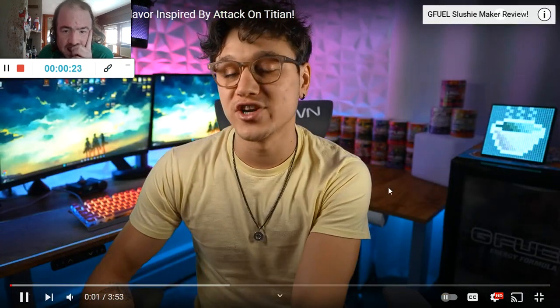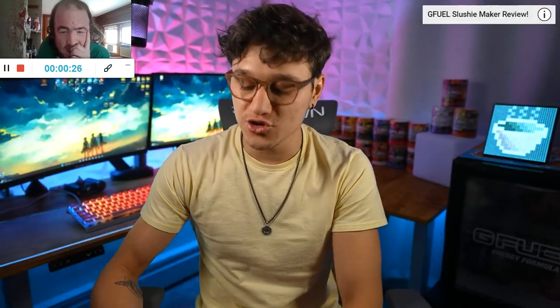What's going on ladies and gentlemen? Today I wanted to give you guys all the information you need to know on this brand new Attack on Titan G Fuel flavor. I know everybody has been very, very excited about this. This is probably on the same level as something like Sage Mode or Dragon Ball Z. So this is really huge.